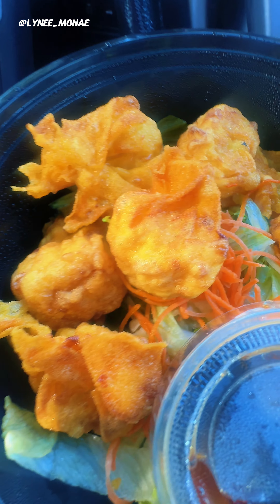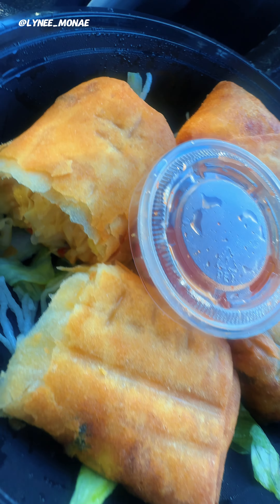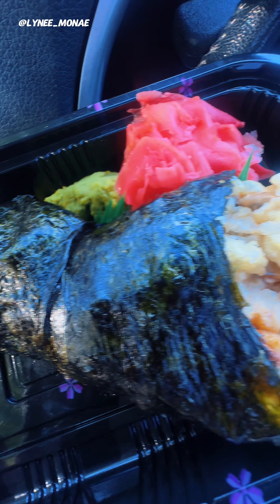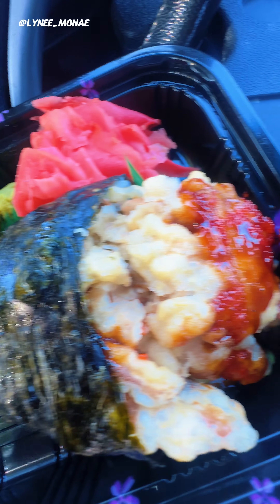Here go the fried chicken dumplings — I didn't know they was gonna look like this. I was kind of expecting pot stickers but I'm down. And here go the spring rolls, got a little sauce in the middle, I love these y'all, it's so good. And here goes the spider roll — I ain't never had this, this is a soft shell sushi roll. Oh my god, look at it y'all, I have to eat this first.